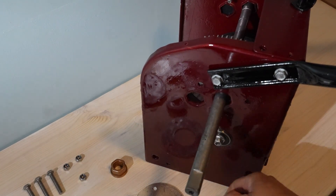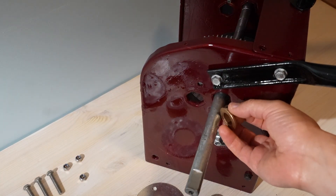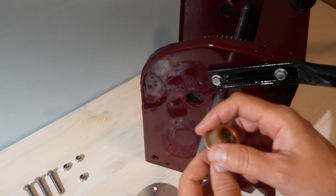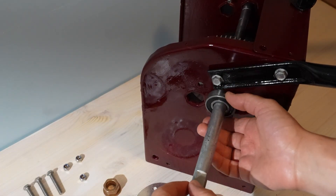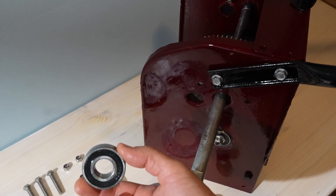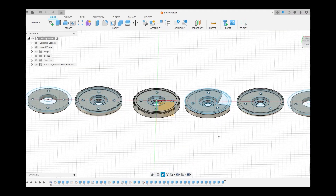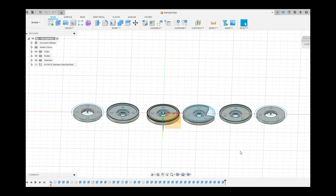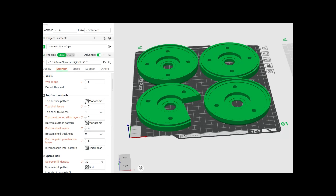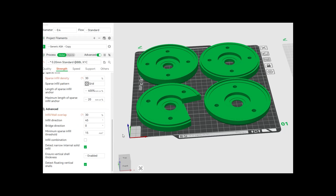I wanted something that would last a lot longer. Proper steel bearing housings were expensive and the cheap ones were worse than keeping bushings, so I made my own setup. I designed and 3D printed both bearing holders, spaced the bolts so they clamp harder to the frame, and sandwiched a two-millimeter aluminum plate between them for strength and alignment.